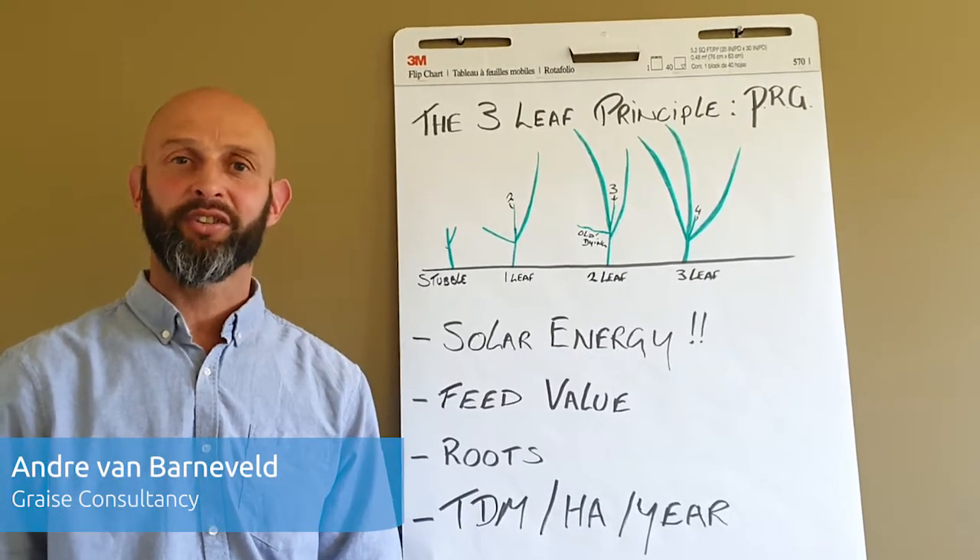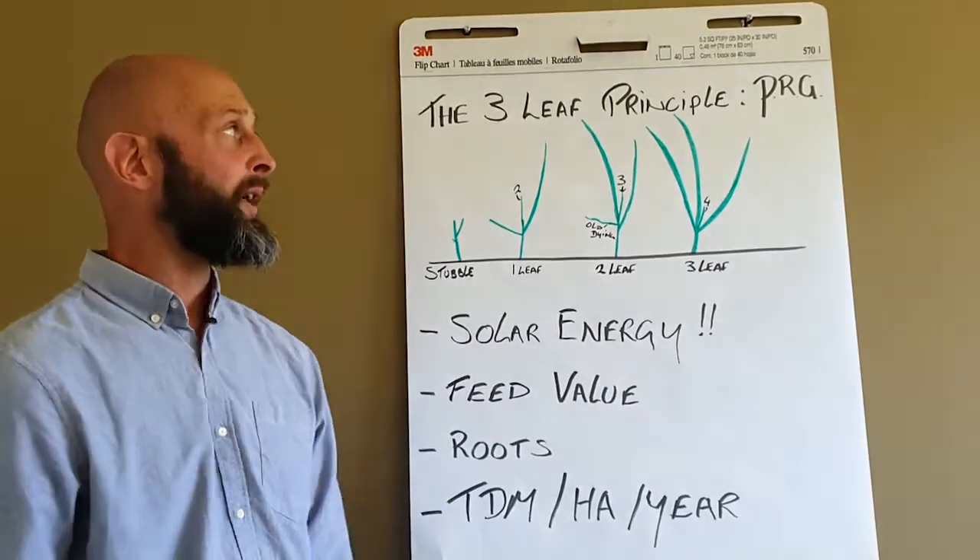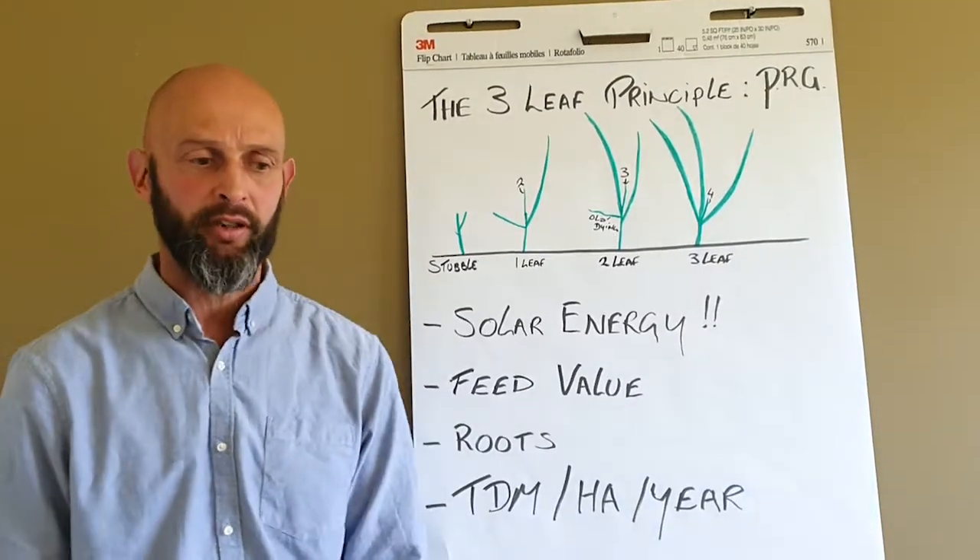Hello, I'm Andre Van Vandegel from Graze Consultancy, together with AHDV, bringing you some of these short videos. Today I'm talking about the three-leaf principle in the perennial ryegrass plant.